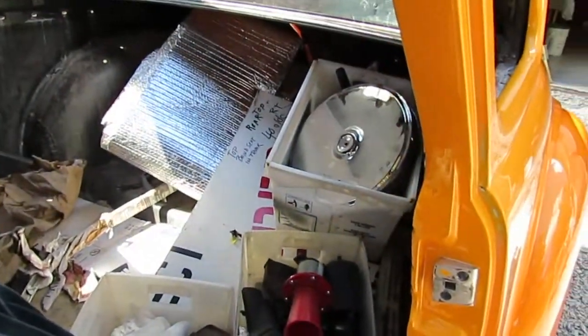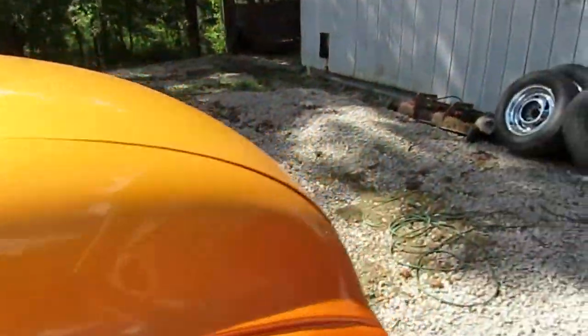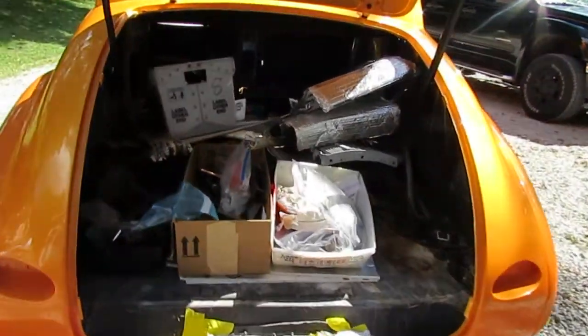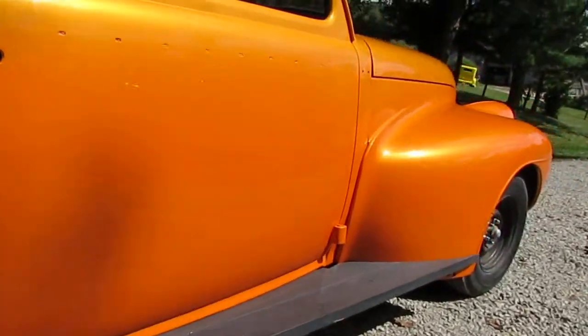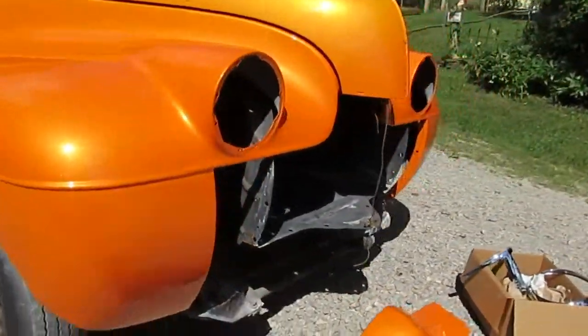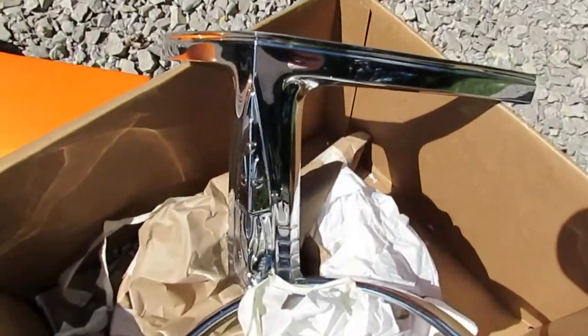More of the stuff that it takes to finish it. Got about $4,000 worth of brand new chrome. Just done.